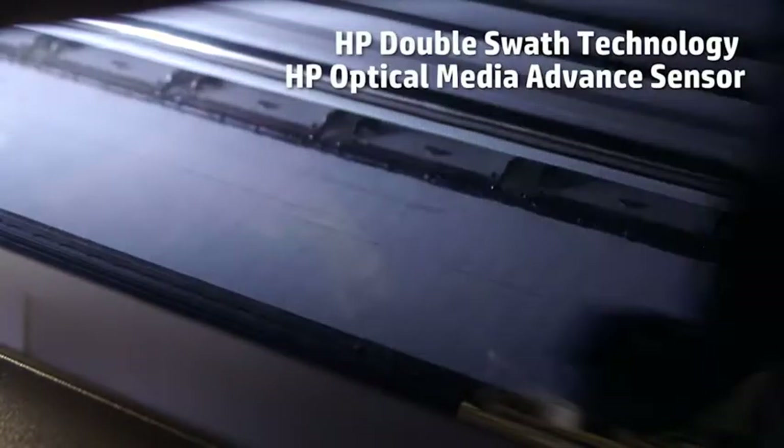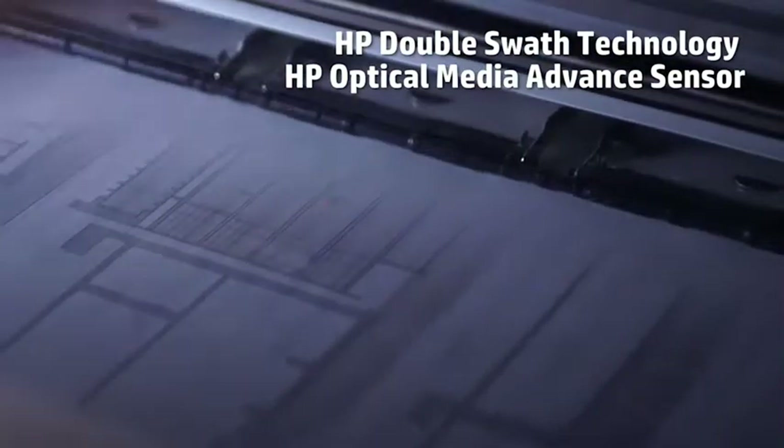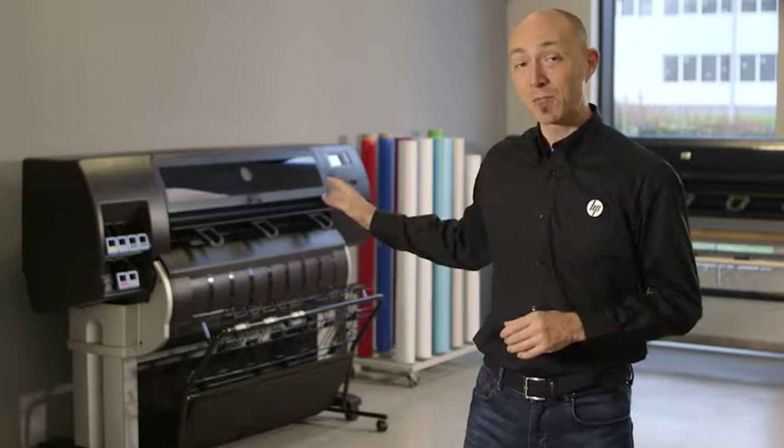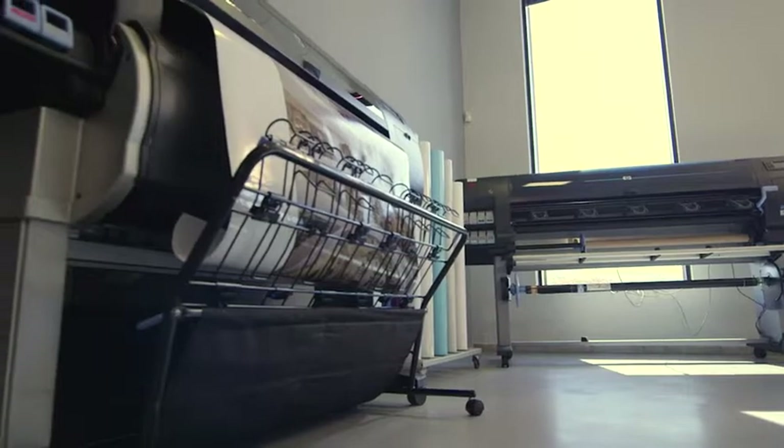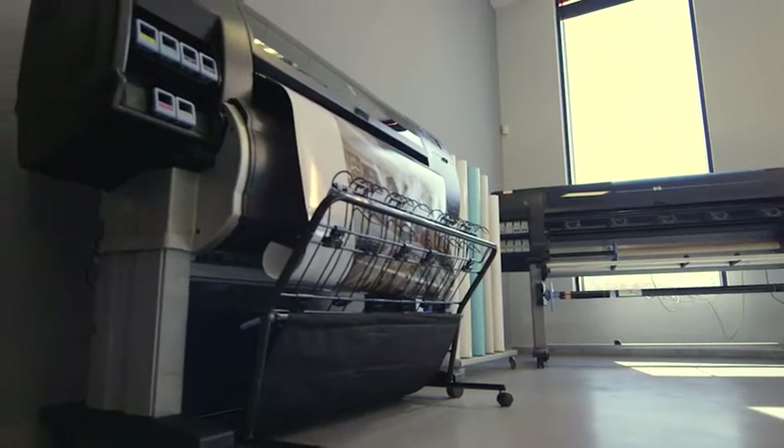HP proven technologies ensure top quality at top speed. Besides productivity and versatility, there's another key benefit that makes the HP DesignJet T7200 the ideal printer — it offers a low cost of ownership, letting you keep your business profitable.